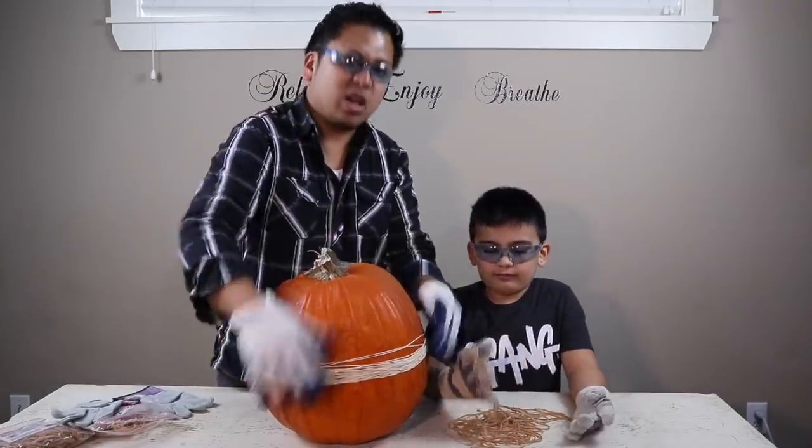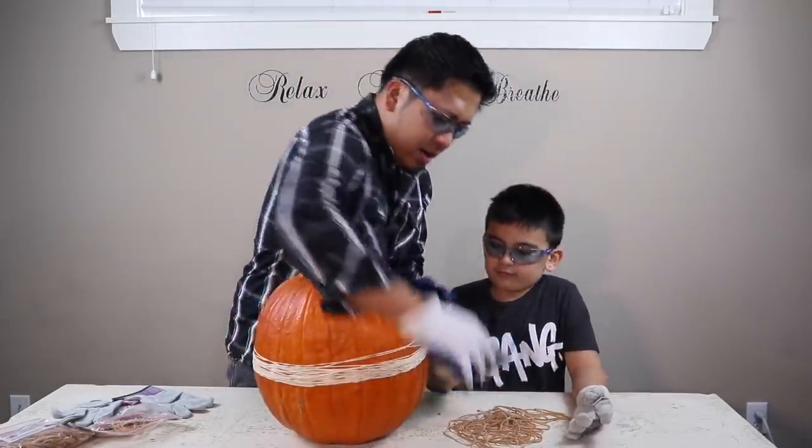A few moments later — okay, we're back. We had to put on gloves because it's getting harder. 40.